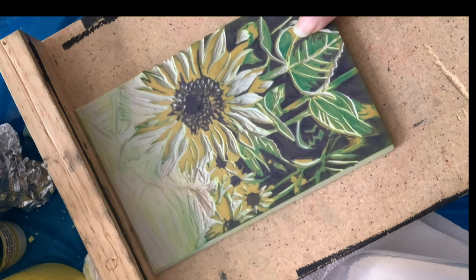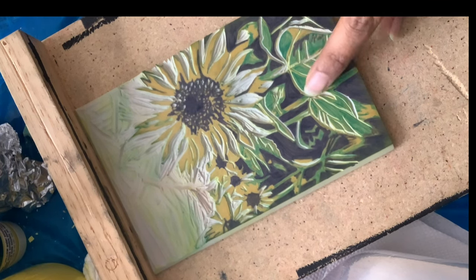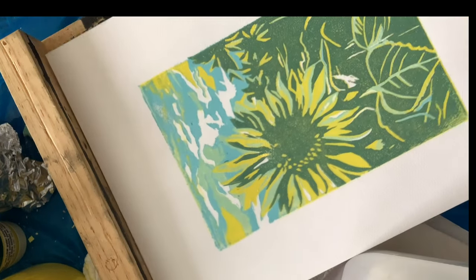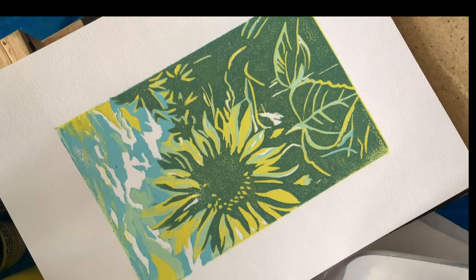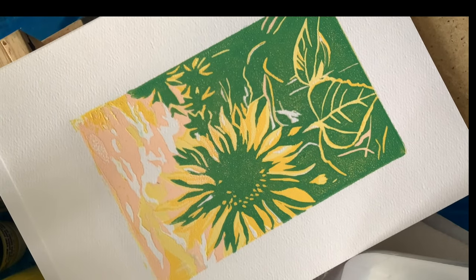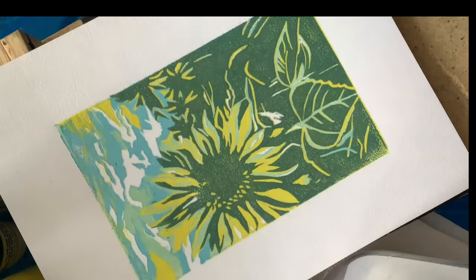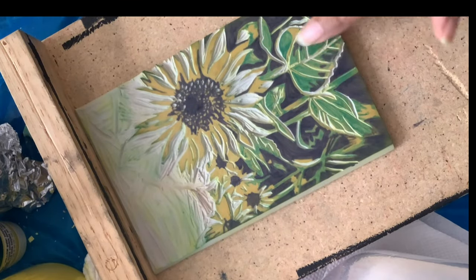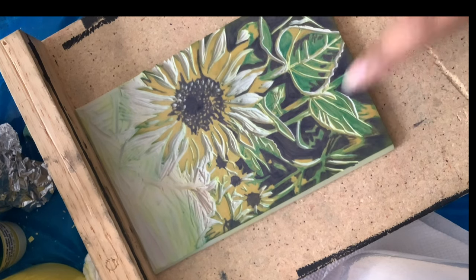We've carved out everything and here's what the prints look like from the green layer — they look kind of nice, light blues, kind of like an out-of-greener tone. This is the pink warmer one. Now we are ready to carve out all of this green because we're going to do some orange next.